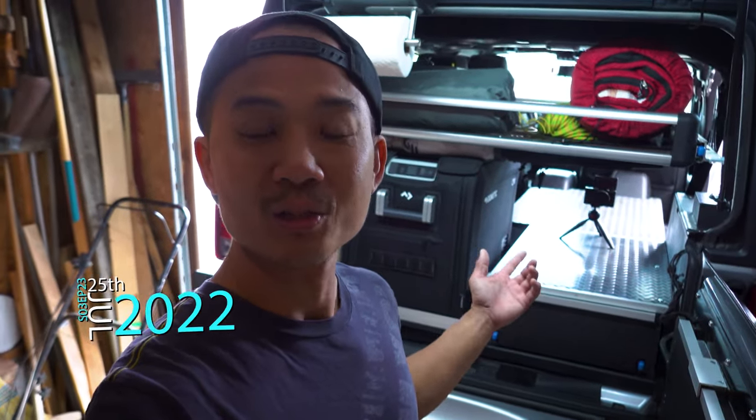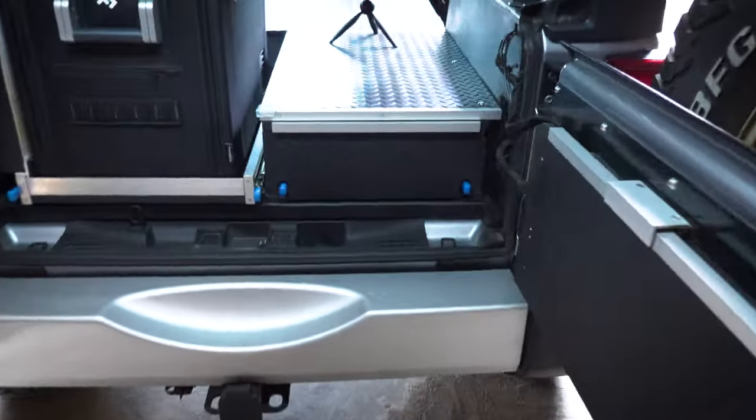Welcome back to Ford Ventures. I'm Hong, and in today's video we'll be going through the complete build of my storage and sleeping solution that I've been working on for some time. In the previous video we left off with some unfinished projects and unpainted panels. Since then everything is complete, so let's dive in.